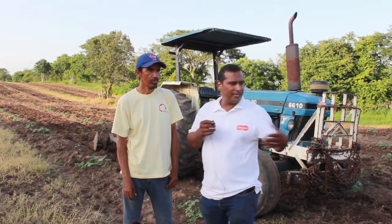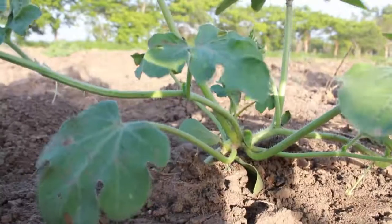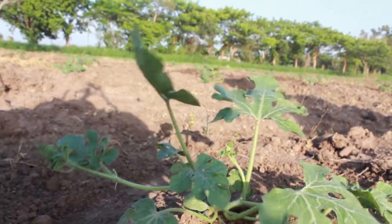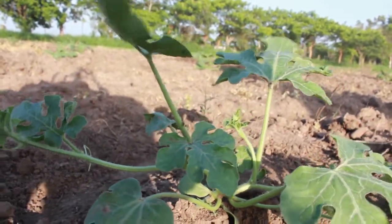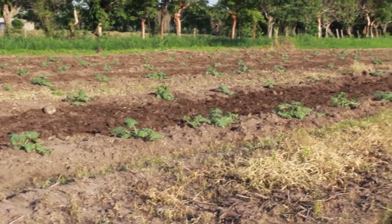A la hora de nacer, ¿qué observaste tú? ¿No tuvimos ningún problema de alguna plaga o de que la semilla no fue fértil? Nos nació en un 97%, o sea, no tuvo falla de germinación. La semilla estaba al 100% casi. La ventaja de la siembra de la sandía es de que te nazca un 95% pareja, o sea, que no haya mucha falla.